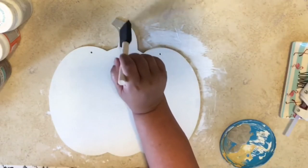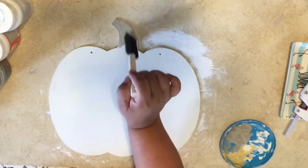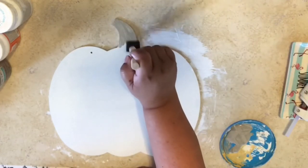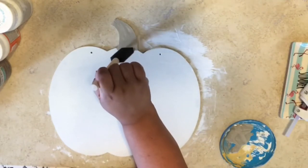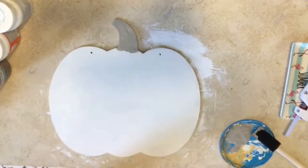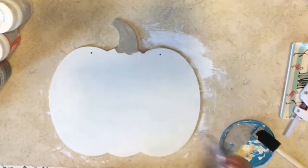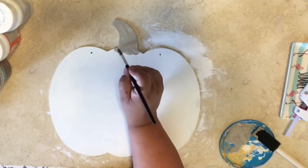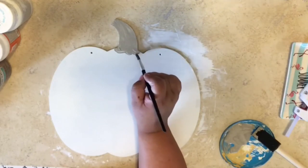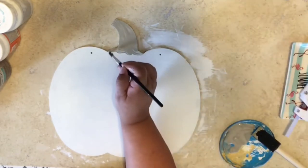Now it's dry, and now I'm going to do my stem of my pumpkin with the mineral chalk paint. I get my paintbrush and I'm just going to paint the bottom of the pumpkin stem. I have more control over it than the sponge brush, because the sponge brush would be all over the place. I'm using the paintbrush just so I can make it look a little rounded at the edges.